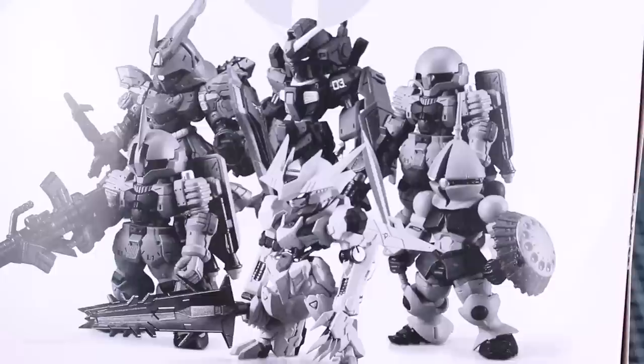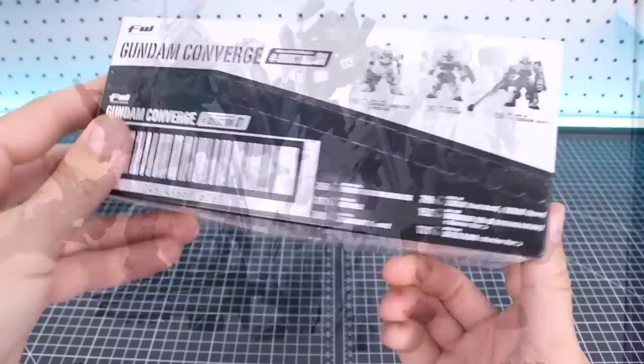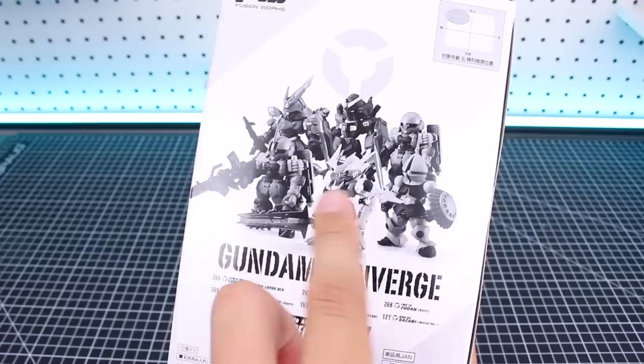This set includes the Barbatos Lupus Rex, the Gyan, the Zuda Unit 1, the Zuda Unit 2, the Slash Zuda Spare, the Gundam Mark II Titans Colors Revive version, and the Sazabi Revive version. This is of course a standard box of 10, so that means we're going to have doubles of a couple of them in there.